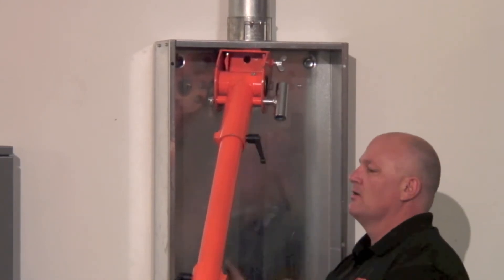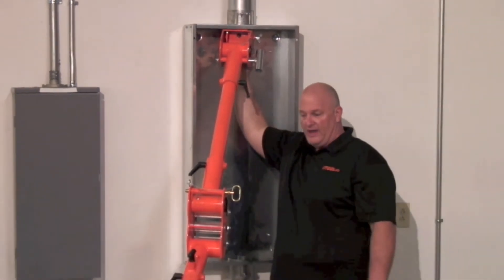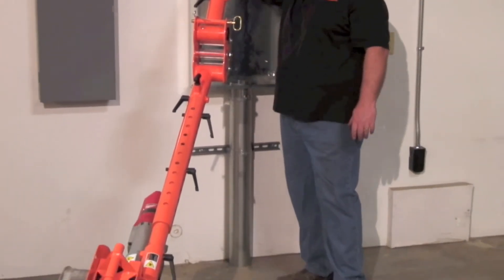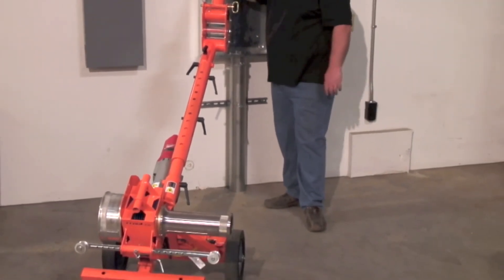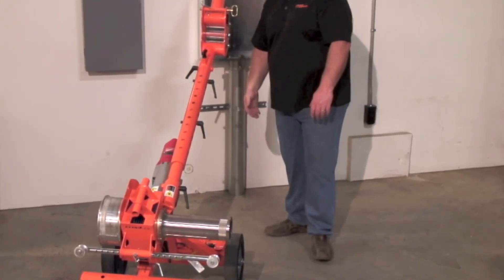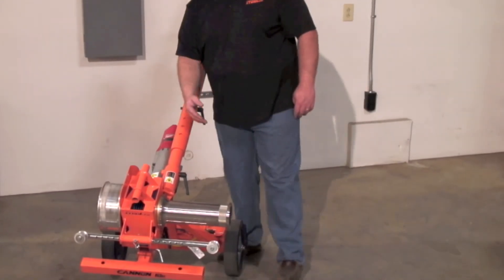We're set up for an overhead pull — that quick, about 10 to 15 seconds. The wire is going to come out, come down here around the capstan, and then around the main roller, where you can choose which capstan you want to go to.